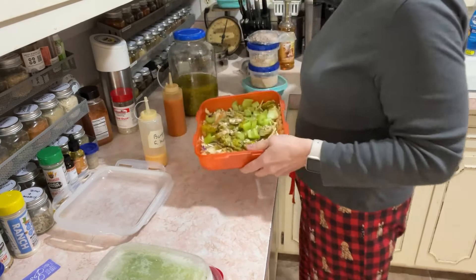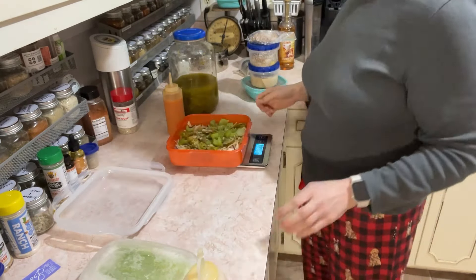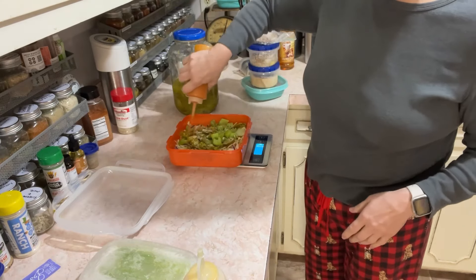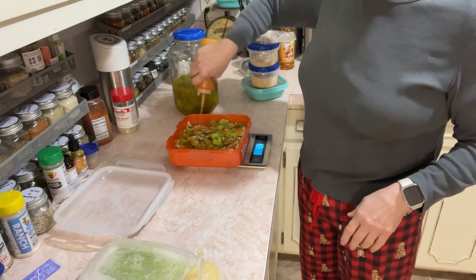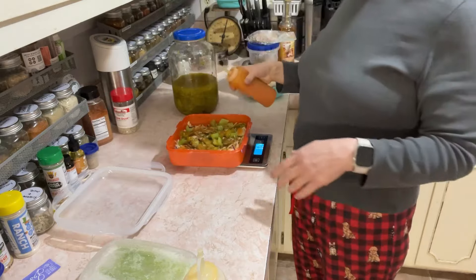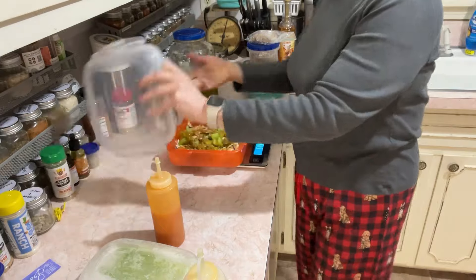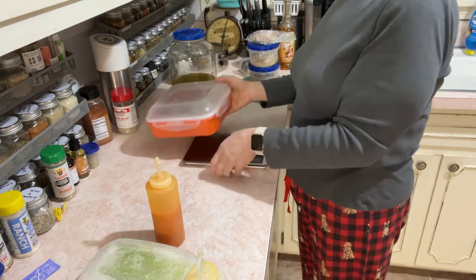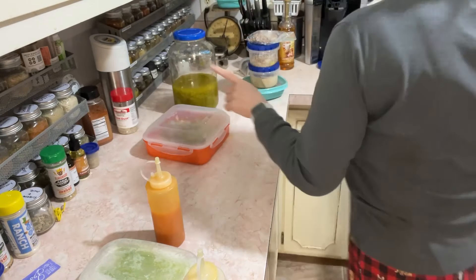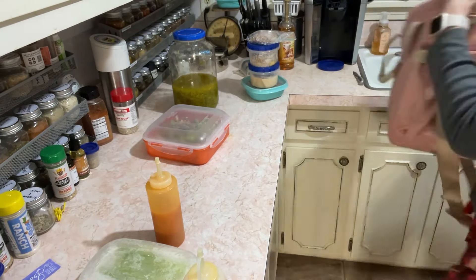Now we're going to add our Flavor God Ranch seasoning. Let's add a little bit of our Greek seasoning — just a little. And a little bit of Adobo. Now we better stop. I don't know why I grabbed the Jesus burger sauce — I really don't need that. It landed on 64 grams. That's what we're using today: 64 grams. That's a mixture of GU's honey mustard and GU's Polynesian.